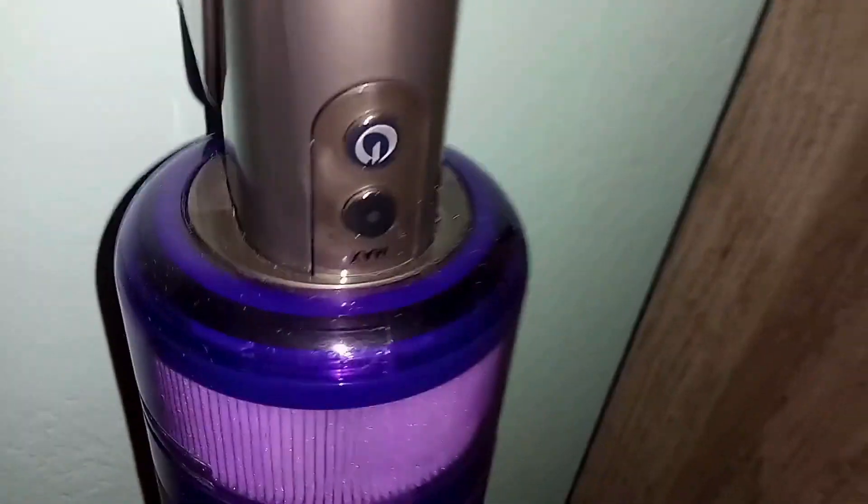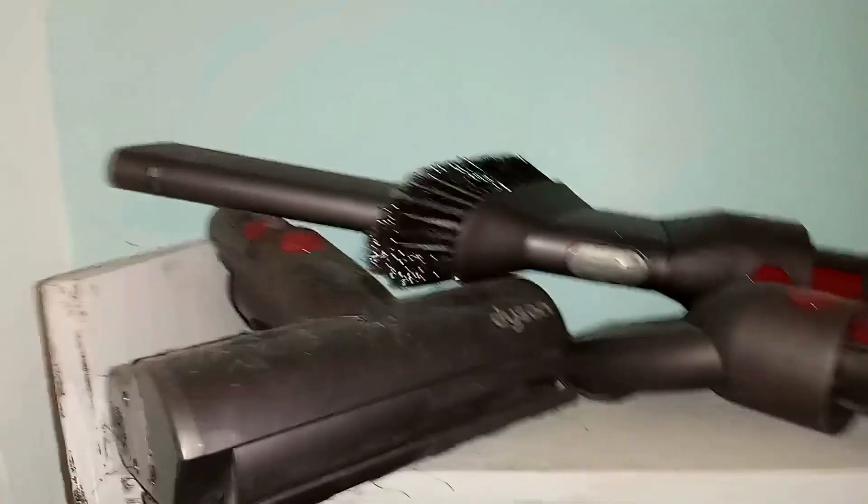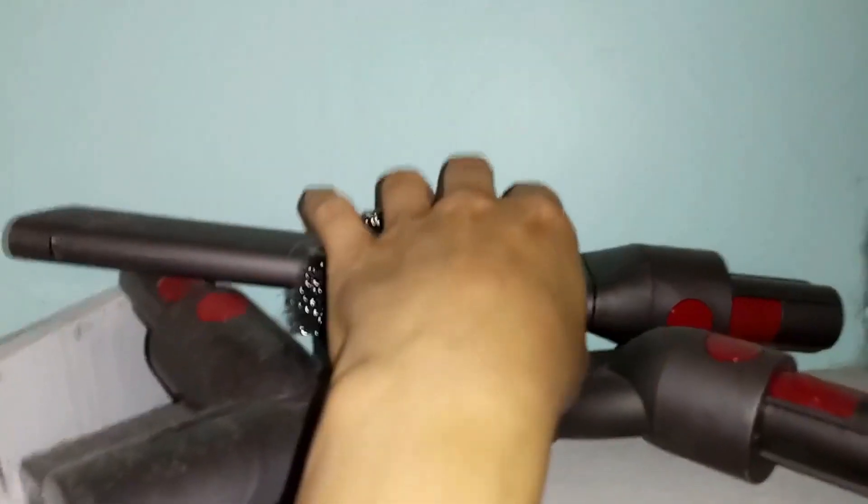It's easy to reach up high thanks to the stick vacuum design. Really, all three are great options — any one of them would be a great vacuum to have, and they all work really well for me and my family.